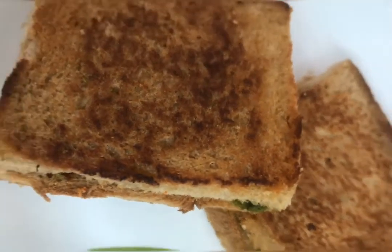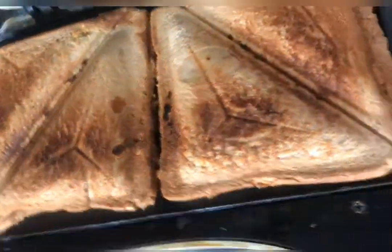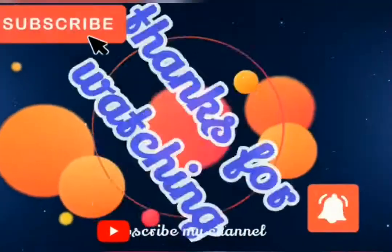We are going to fry the sandwich on the grill. We are going to fry the sandwich in the pan. Thank you very much.